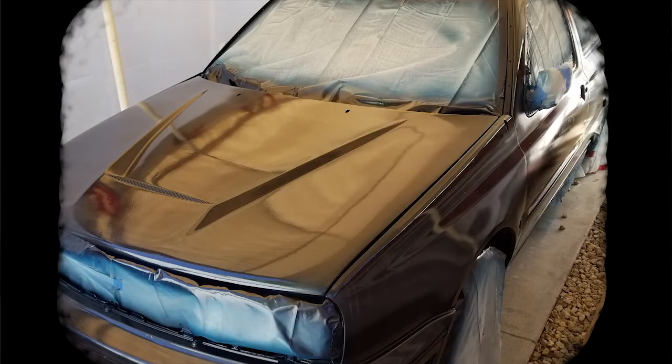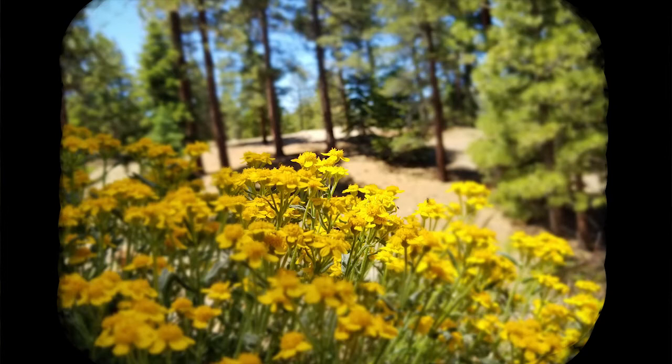A second coat of clear coat had been applied, and the vehicle already starts to have a mirror finish. Even enclosed in the tent, sometimes dust particles can reach onto the paint and get stuck into the clear coat. Letting the clear coat dry for a couple days — it's best to go frolic in the flowers. Returning after a nice trip in the woods, the vehicle was wet sanded using 800, 1200, 1600, and 2000 grit sandpaper.